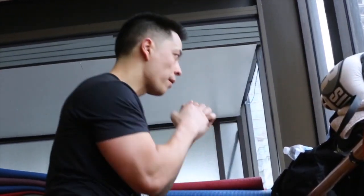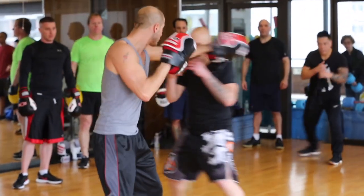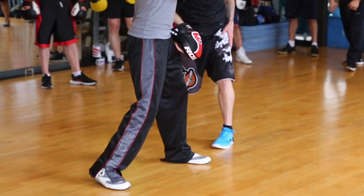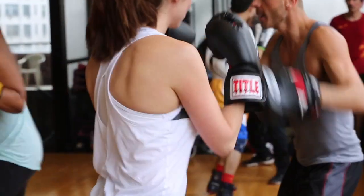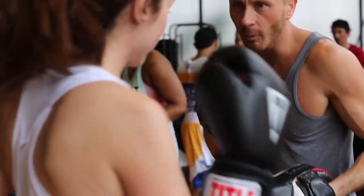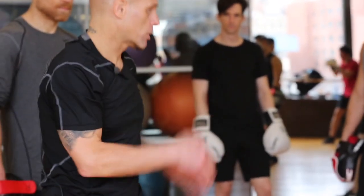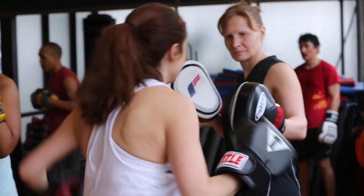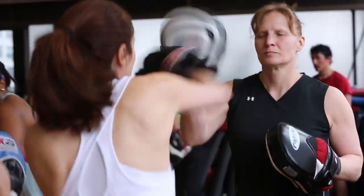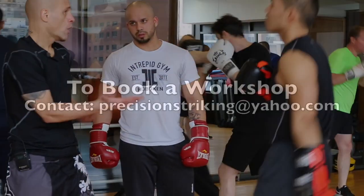Moving around, just go 1-2, 1-2, 1-2, 1-3. Mix it up as well. We'll add the right right after.